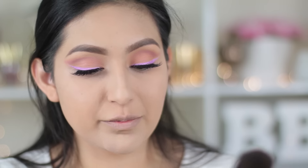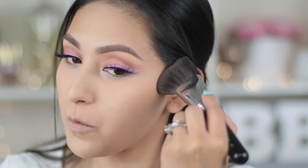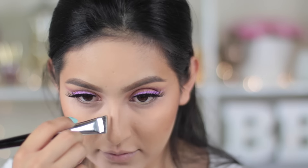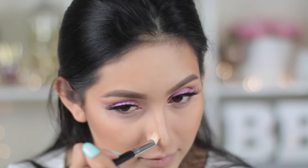Moving on to bronzing — I'm first gonna take my Sigma F23 angled brush and use my MAC Give Me Sun bronzer to bronze up my face. Then I'm gonna take my Kat Von D Shade and Light palette, taking the middle shade to contour with the Morphe E50 brush. For my nose, I'm using a smaller brush, the Morphe E47, and then blending it with the Morphe M517 brush. Now we're gonna do a little bit of baking right underneath our contour so it can look sharp, using the Morphe E55 brush to make that sharp line.